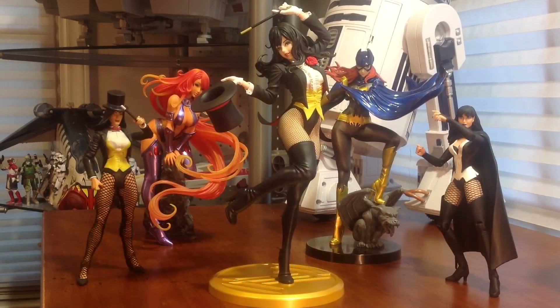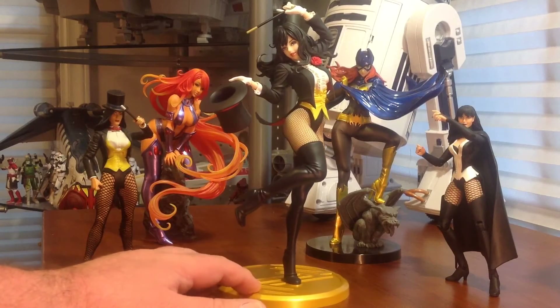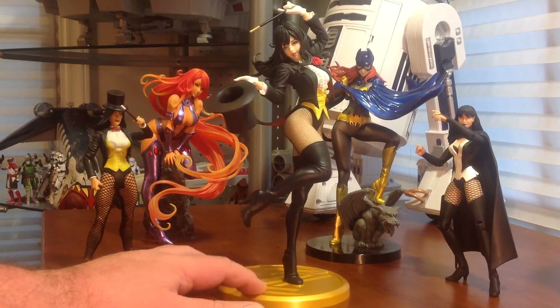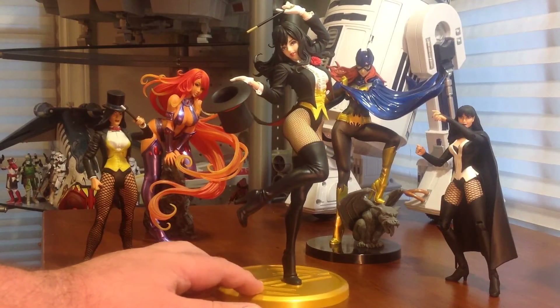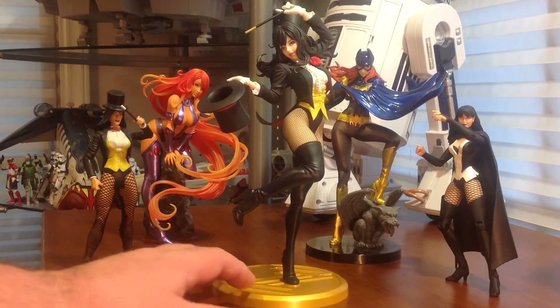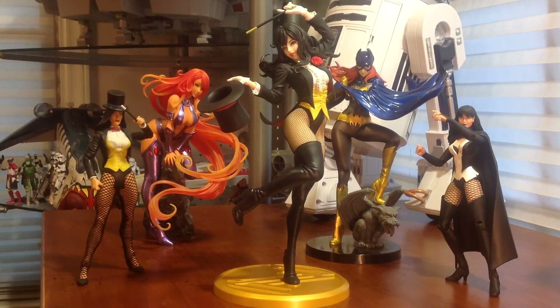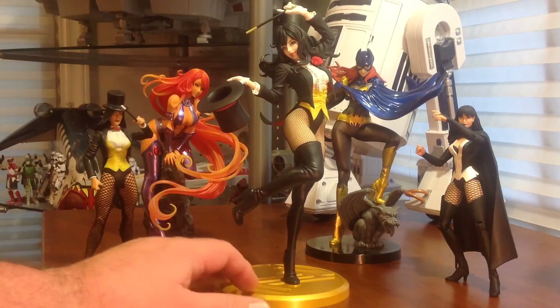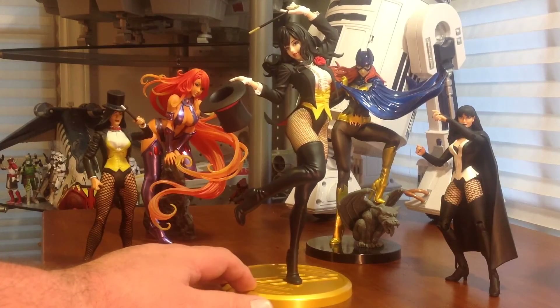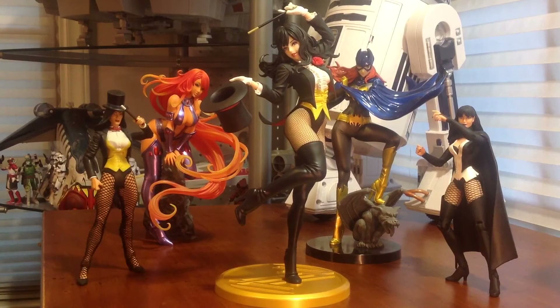All in all, I have to say she's definitely a buy for me. Very nice — I love these Bishoju statues. They're very beautiful, have great sculpts, and usually the paint is very nice on them, and this one doesn't miss the mark. I would just say one thing: be very careful with the wand when removing it from the package and inserting it in her hand once you display her — that seemed to be a very fragile piece. But other than that, she's a great figure overall and I really enjoy it.